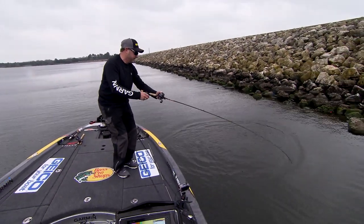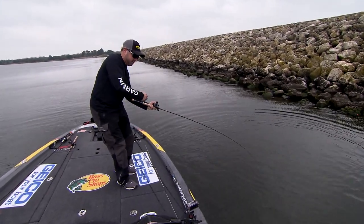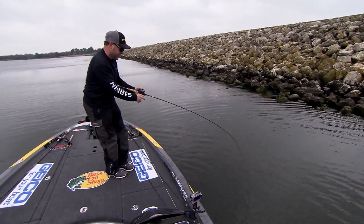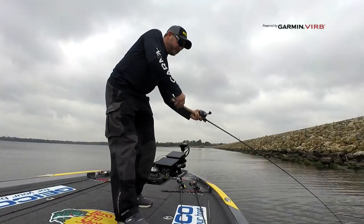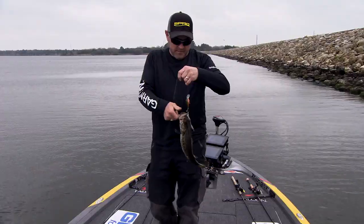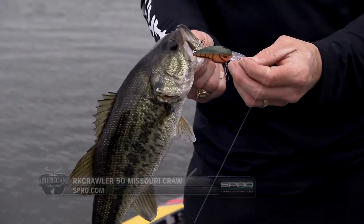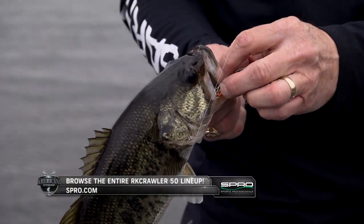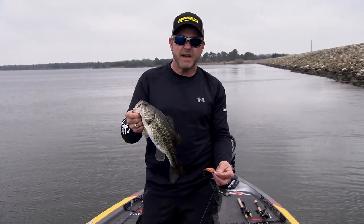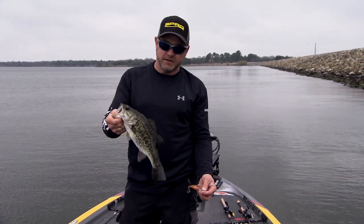That's the whole thing — you've got to let the fish tell you what they want. I'd been winding that bait fairly slow, and about the time I got it to the boat I sped it up just a little bit thinking my cast was over, and that's when he got it. Little Spro Rock Crawler 50 got it done — that's the Missouri Craw color. So many people make the mistake of just chunking it out, winding it back to the boat, and never putting any action or variance in their retrieve.